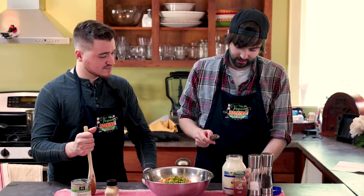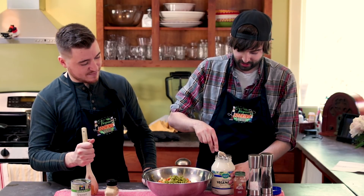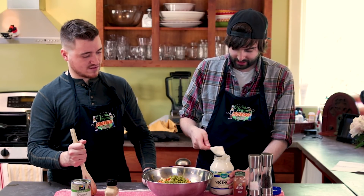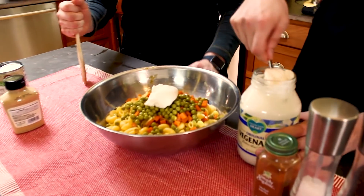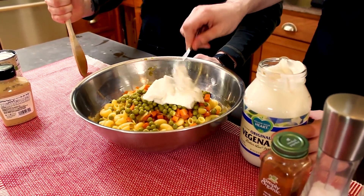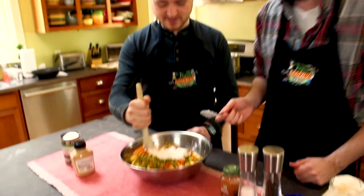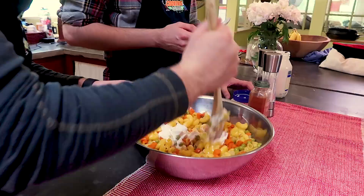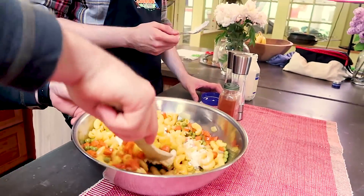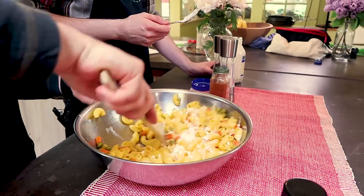So next we've got to add in our vegenaise. I love vegenaise. This is one of those recipes where I don't like to measure — I just like to kind of add, mix, and then figure out what I need more of as I'm going. So if you want to do the honors and start stirring that up. I would love to do the honors — there's nothing I like more than putting mayonnaise in stuff. So this is like my dream come true.